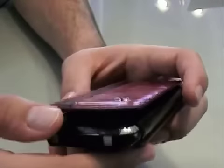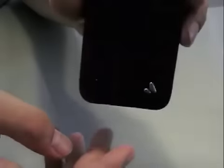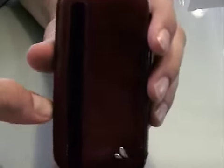The corners are exposed, and that's because it needs to be in order to still fit in the dock. I wish I had my dock with me — I'm sorry I don't — but trust me, it does fit in your dock and it does make a connection.